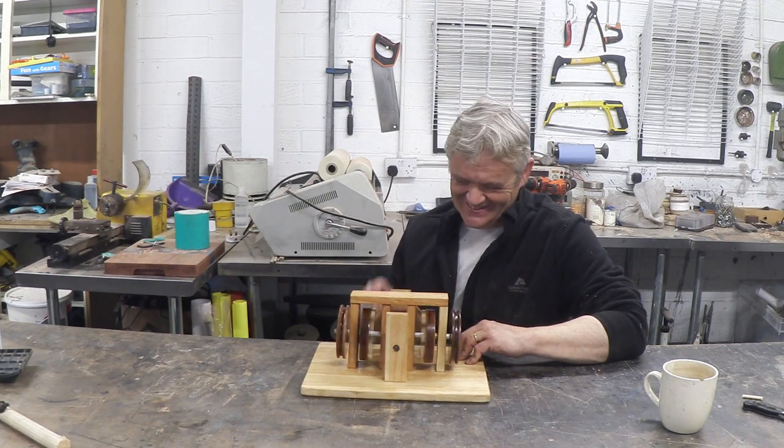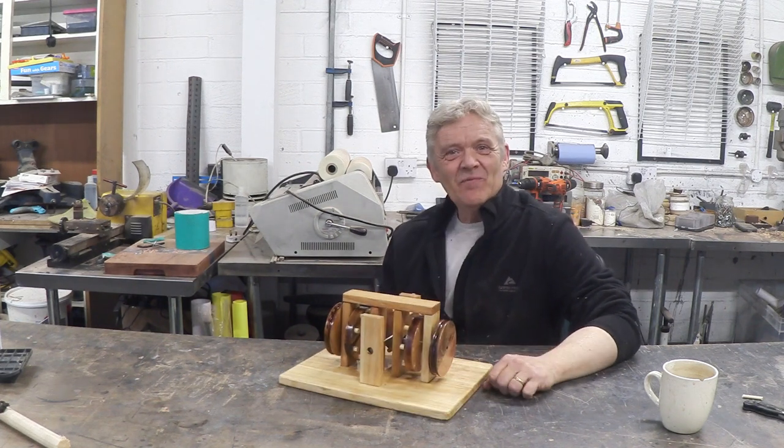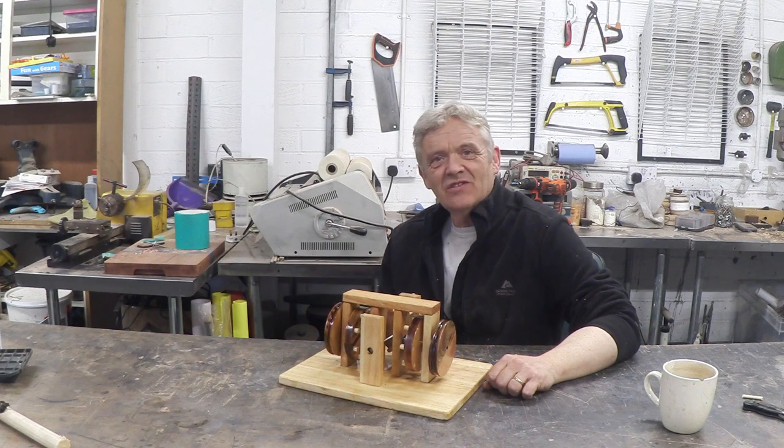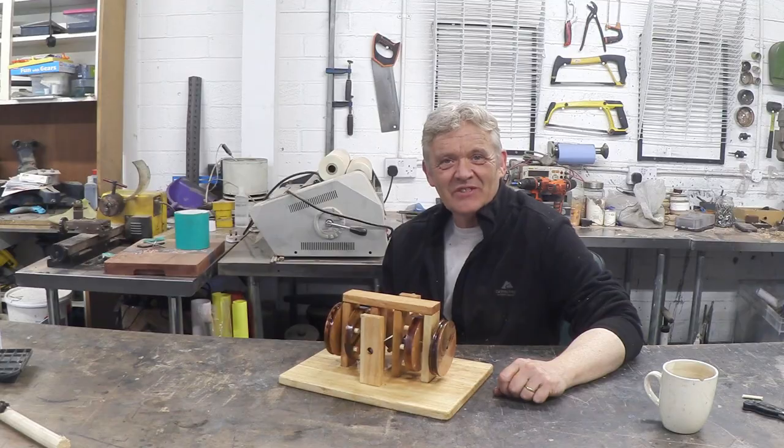I think that's really cool actually. There you go — a contra-rotating mechanism made with peg gears. I hope you enjoyed the video, thank you very much for watching.